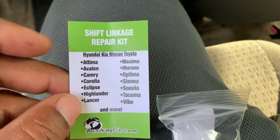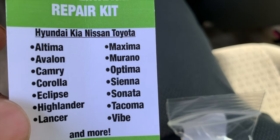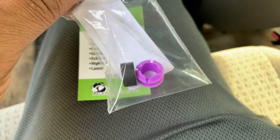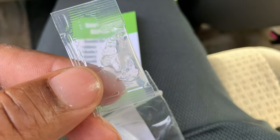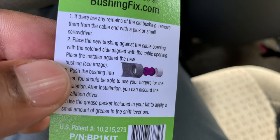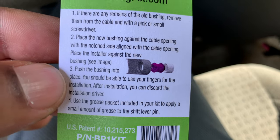Okay guys, I received my kit from Amazon. This is what you're looking for — a shift linkage repair kit. You can see it fits a lot of different cars, and this is a Toyota Sienna, which is what I needed. This is what comes in it: these two pieces, and then this little package of what they call grease. Very simple instructions on the other side — just shows you how to insert the pieces onto your shaft. Hopefully this works. I'm about to install this and I'll come back to show you the end.